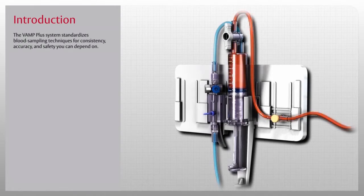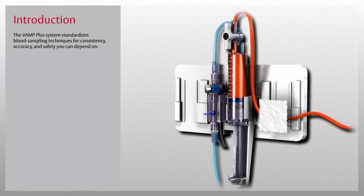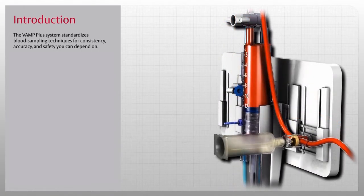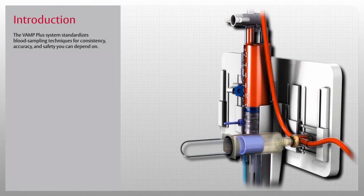The VAMP Plus system standardizes blood sampling techniques for consistency, accuracy, and safety. It is available with or without an Edwards TruWave disposable pressure transducer for a complete solution that protects clinicians from unnecessary exposure to blood, enhances patient safety, and protects your hospital's bottom line.